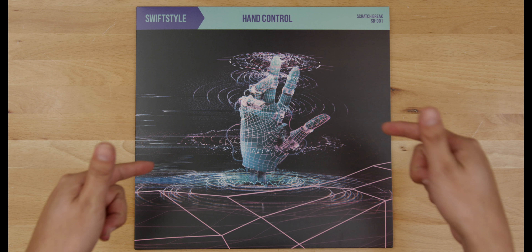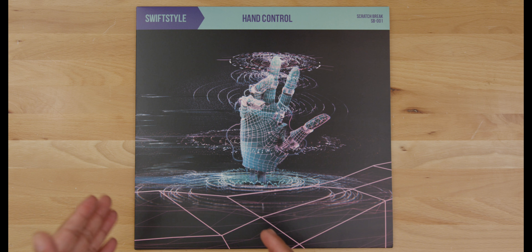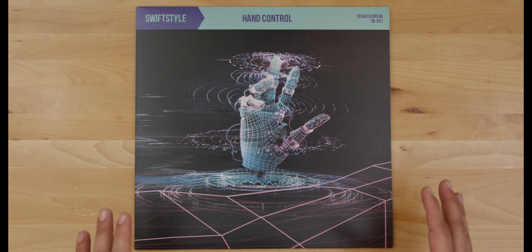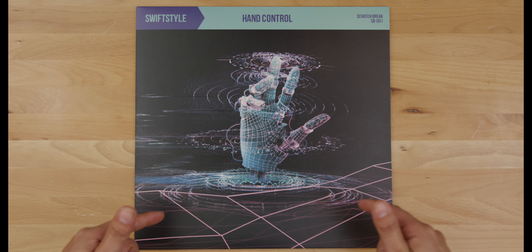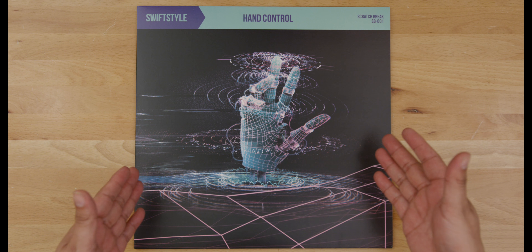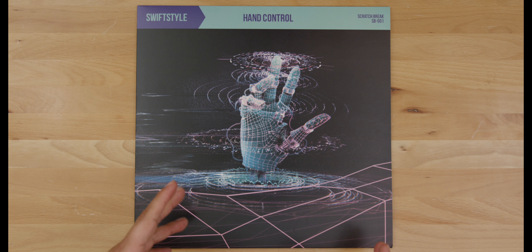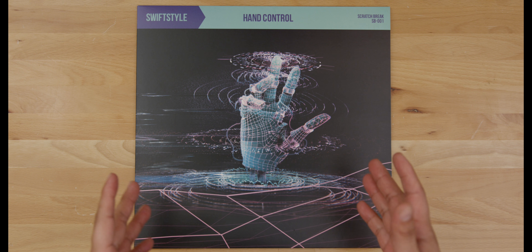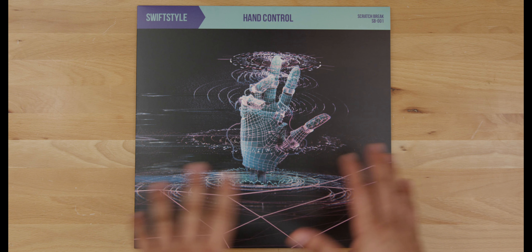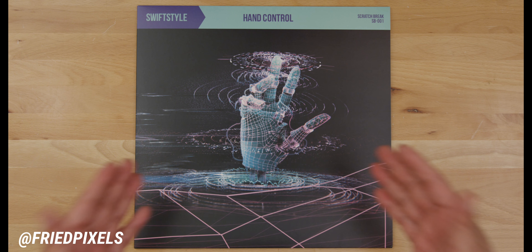This is a 12 inch record. Shout out to all my Portables homies who've been reaching out asking if I'll be releasing a 7 inch version — you might see something like that in the near future, but there's no way I was gonna have anything but a 12 inch for my first release. The first thing we see is the cover and this amazing artwork put together by my good homie Fried Pixels.